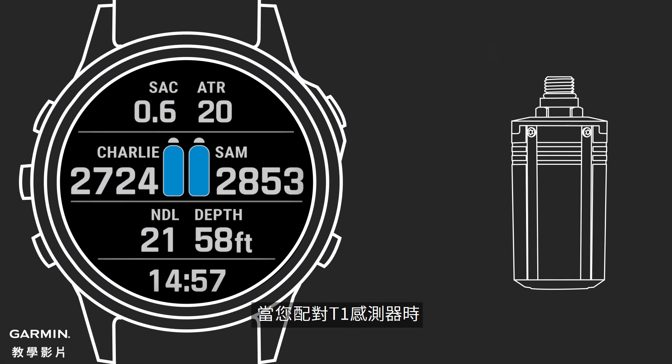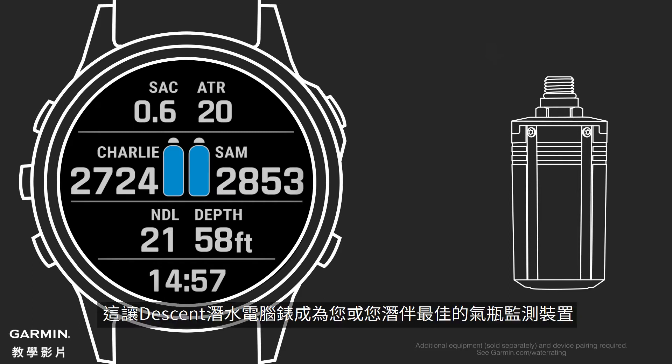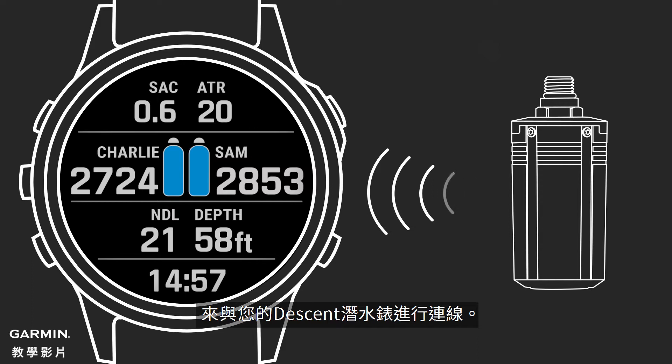When paired with a T1 Transmitter, a compatible Descent Dive Computer enables a diver to monitor the pressure of up to 5 scuba cylinders at a range of up to 10 meters. This makes the Descent Dive Computers fantastic devices for monitoring your own tanks or your dive buddies. Our transmitter uses our sub-wave sonar network to communicate with your Descent Dive Computer.